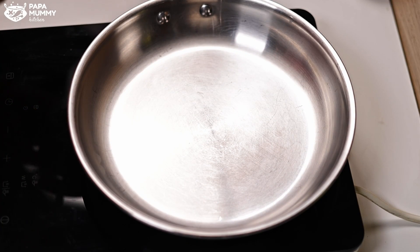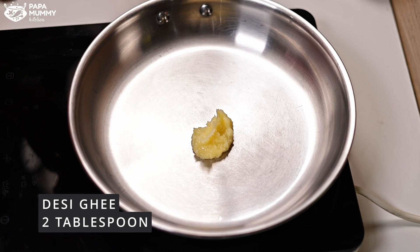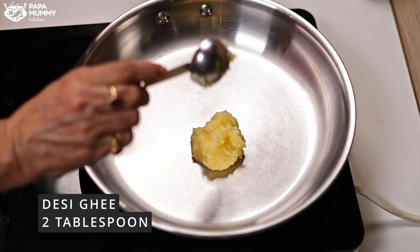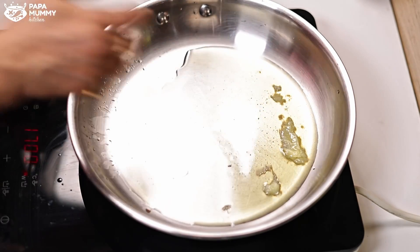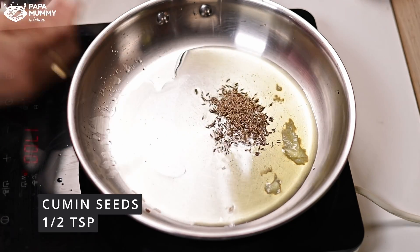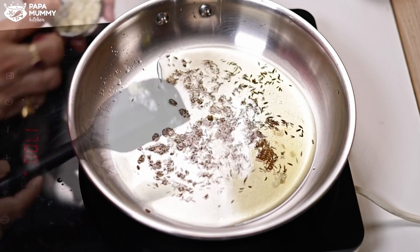Now we will take a pan. We will put two tablespoons of ghee in it — you can also use oil or butter in place of ghee, and you can add more according to your taste. Now the ghee is warm, and after the ghee is warm, I have to add 1 to 2 small whole spices.